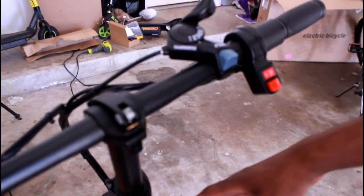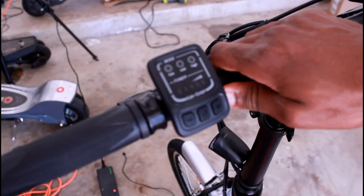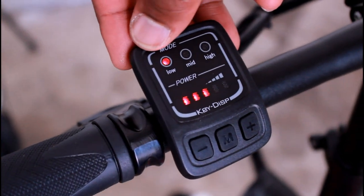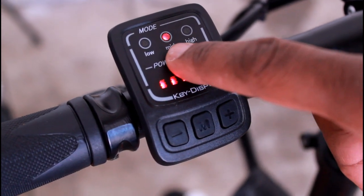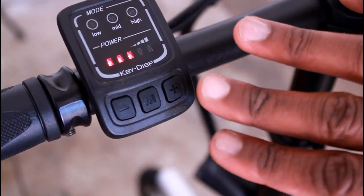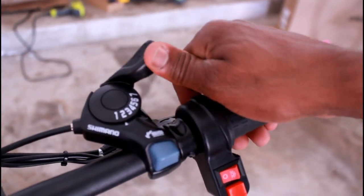Now let's talk about the controls. It does have a front light — this is how you turn it on. It also has a horn, which is pretty cool. Hold M to turn the bike on if you want to ride electronically. Up here you have three different modes that determine how much the bike helps you pedal. Click up and you go from help me a little bit to help me more. At the top setting, it gives you a lot of electrical power as you pedal. If you hit minus on all of them, the bike is fully electric and you don't have to pedal. It also looks like we have seven speeds here if you just want to pedal.